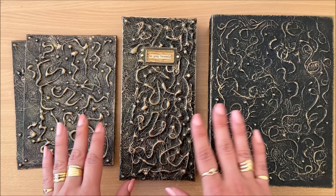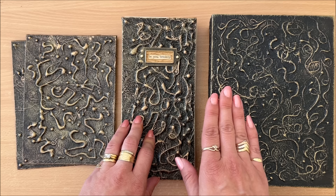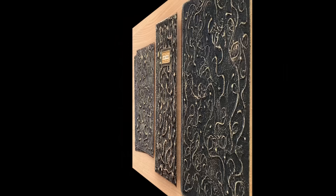So next week when the binding tutorial is up, you will have your cover, your signatures, and you're ready to go. That's the plan. But for now let's stick with the hot glue fun, because you can apply this technique to literally anything. And if you're not interested in the Coptic stitch binding, you simply don't have to watch the second part of this video. All right, without further ado, let's jump right in.